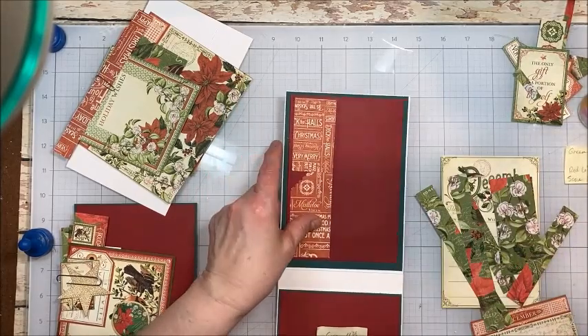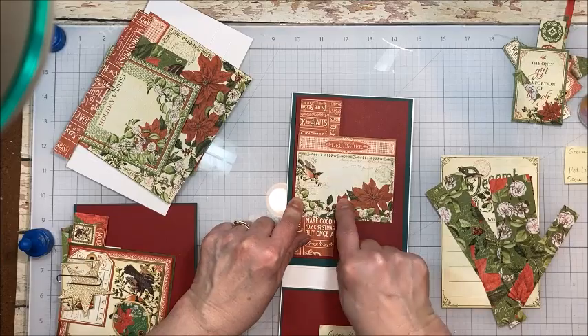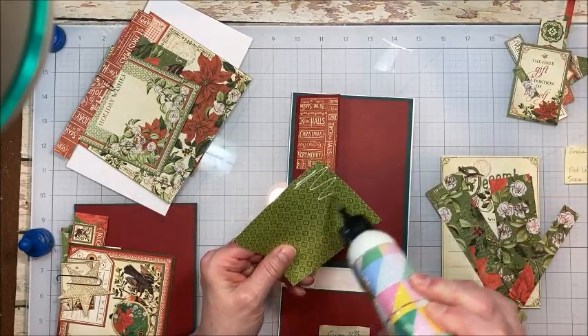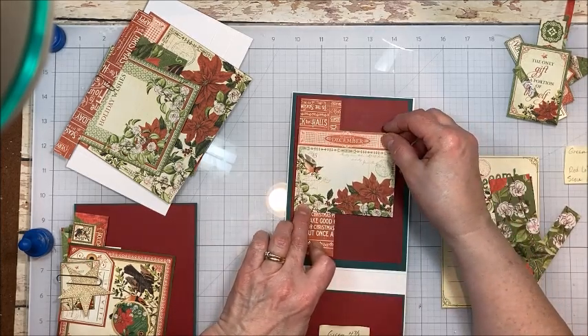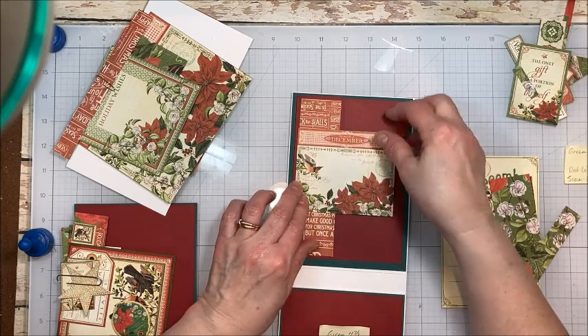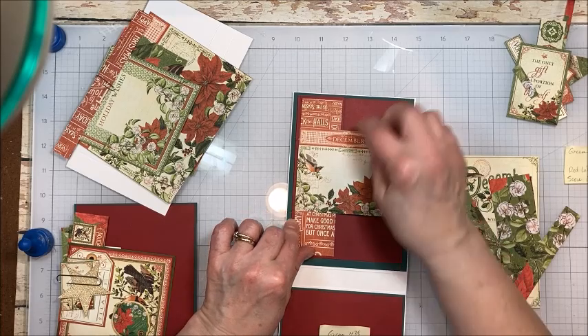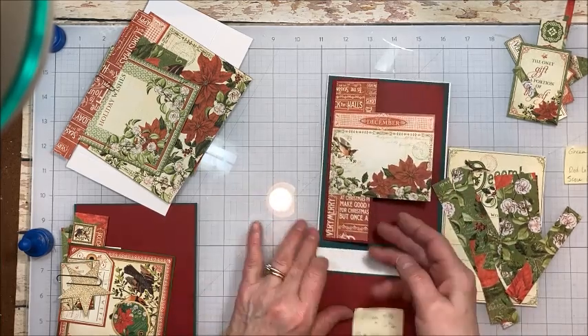So now we have this. To cover this little gap, we're going to take our December piece and we're going to put glue just on the one side and glue this right here. Look at that — and no one knows that those were paper pieced and that they didn't completely cover the panel.